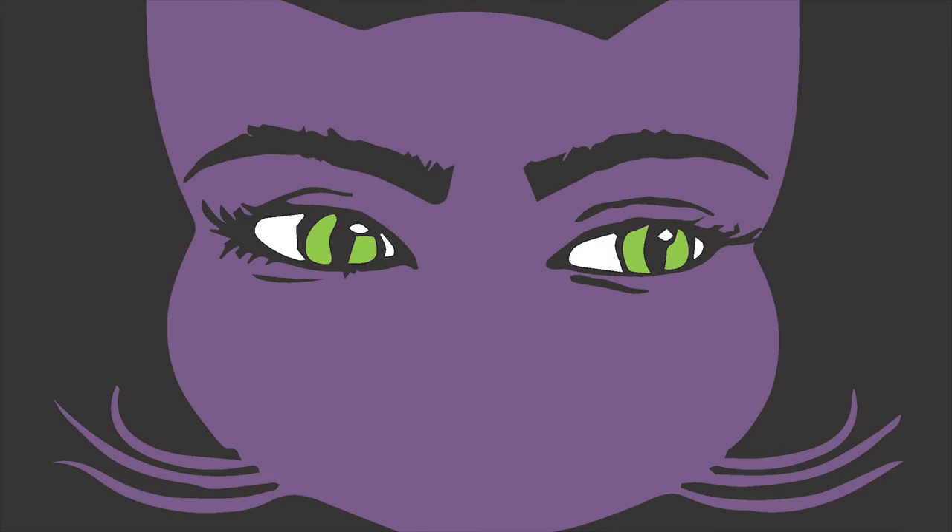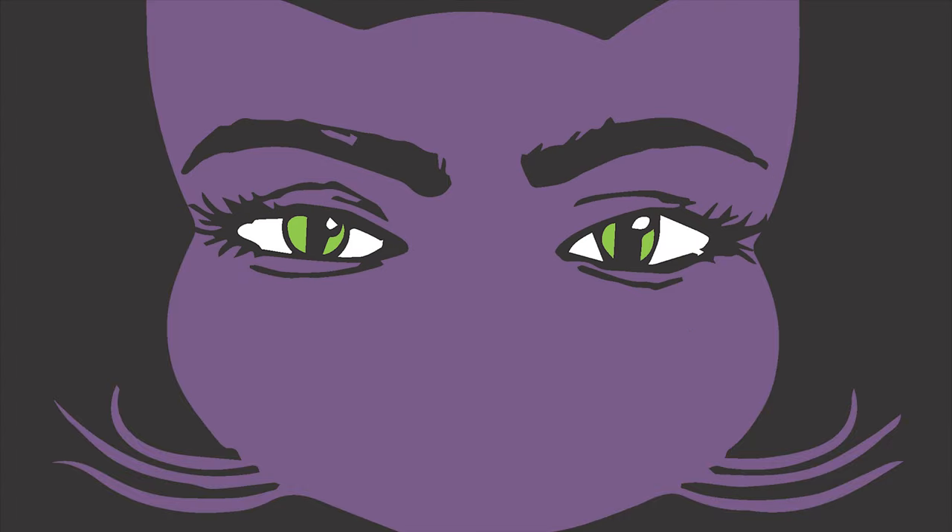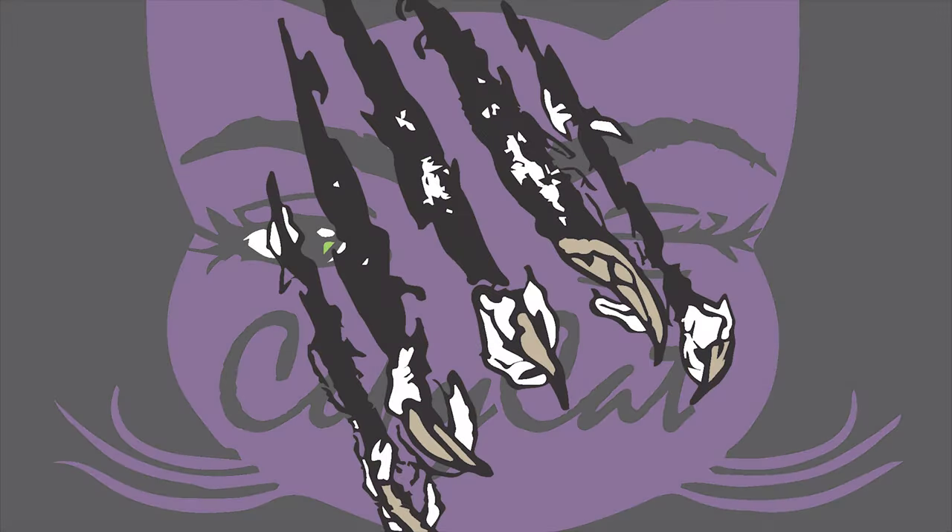Hey everyone, welcome back to Copycat. For this video I wanted to do a revamp. I found this really old t-shirt while I was back in my hometown — an old Miami t-shirt — and I thought I could do something with it. Just want you guys to know, if you have some old t-shirts at home, don't throw them away because you could probably make something similar to this.